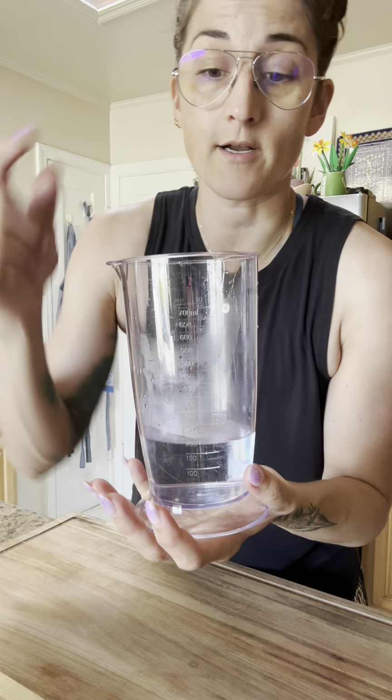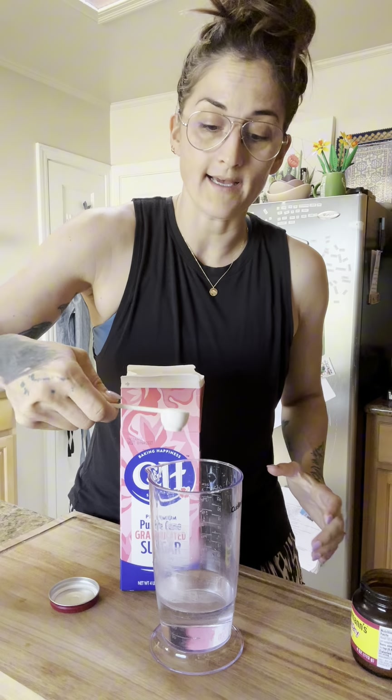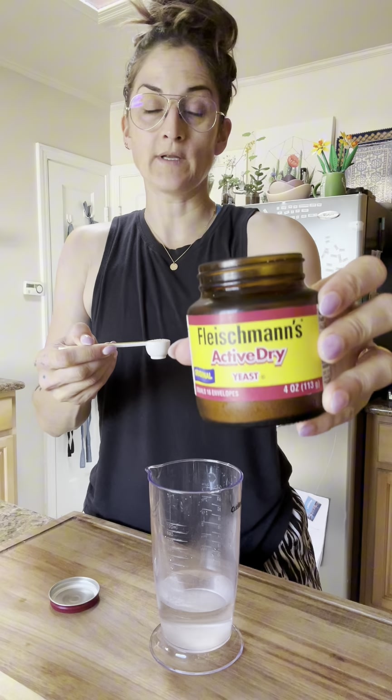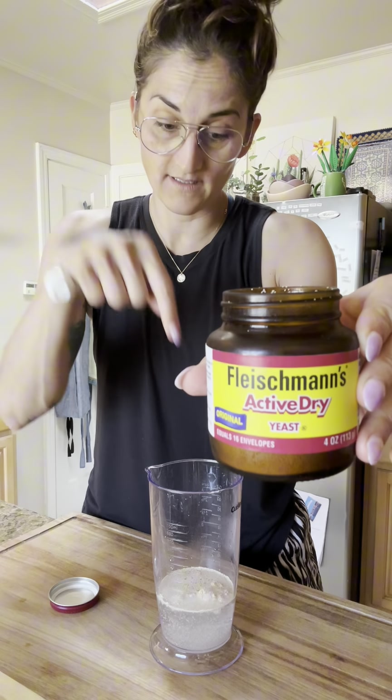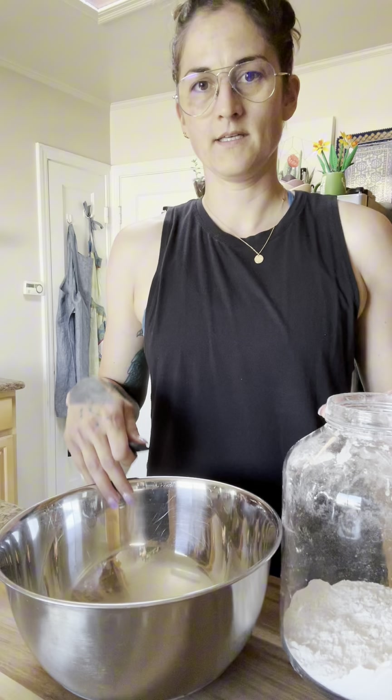Start with three-quarter cups warm water — when you put your finger in it feels pretty warm but not hot. Add one and a half teaspoons sugar, because it has the same effect on yeast as it does on human children. Then add a teaspoon and a half of active dry or instant yeast. If it's active dry, give it five minutes to wake up.